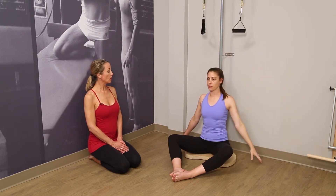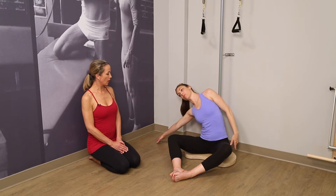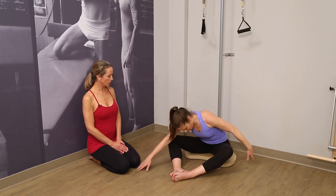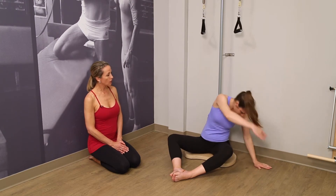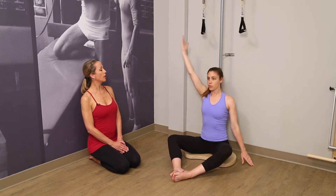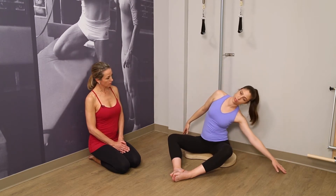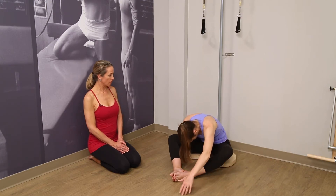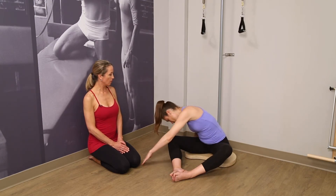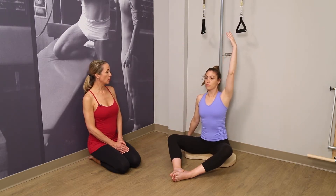Let's do that one more time, each side. And around. And finding center with the help of the pole. And place last time, lifting up and center the body.